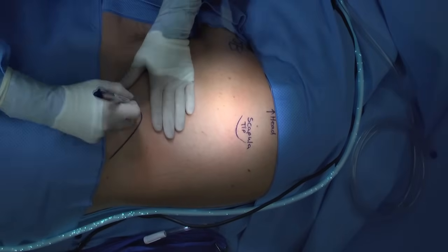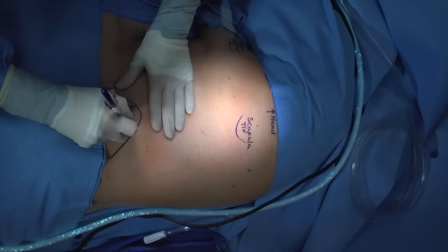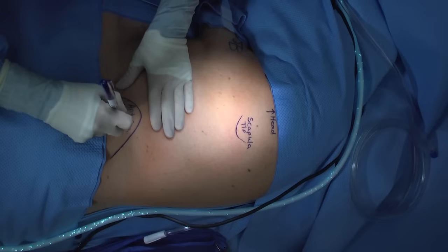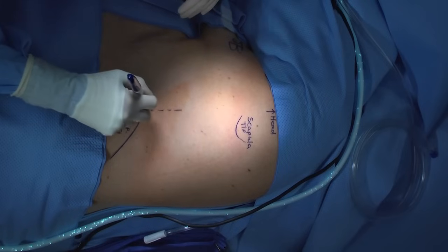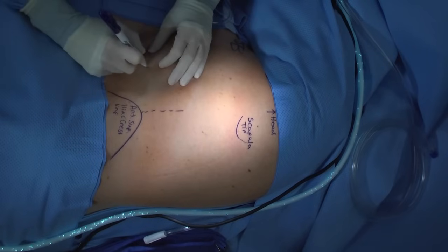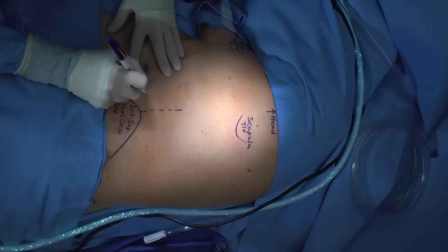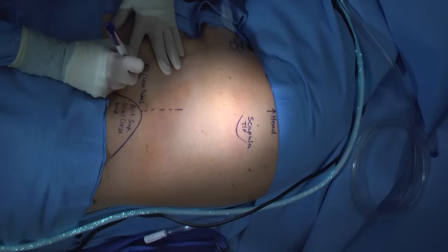We start by identifying the tip of the scapula. This can be accomplished by pushing down on the shoulder to gently move the scapula against your finger — mark that spot. Next, feel for the anterior superior iliac spine. Between these two points will help you identify your mid-axillary line. It is ideal to place chest tubes in front of this line for patient comfort, so that they're not laying on the chest tube.